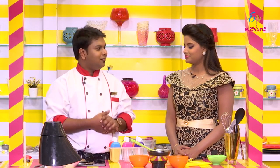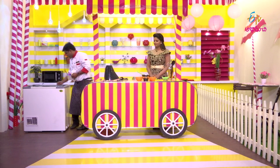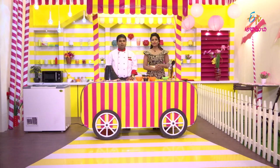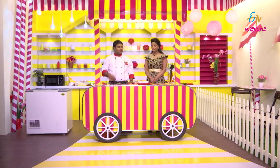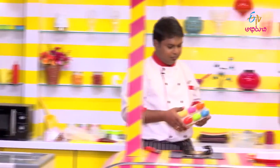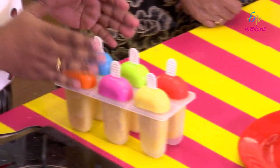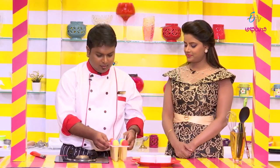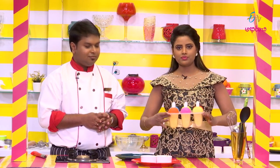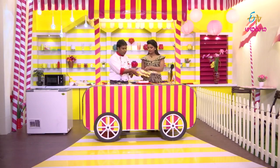Mango popsicle is ready after 4 hours. If you use hot or warm water on the outside, it will be easy to remove. After 2 minutes, the sides will be loose and it can be demolded.